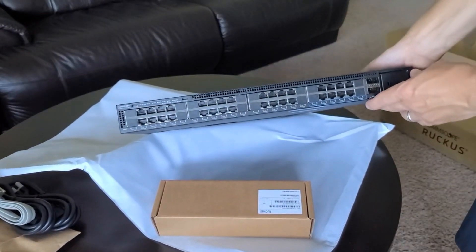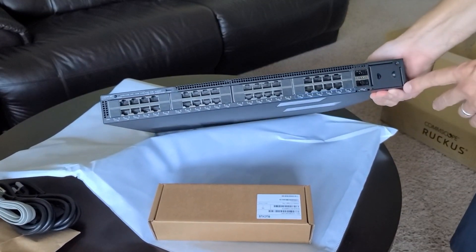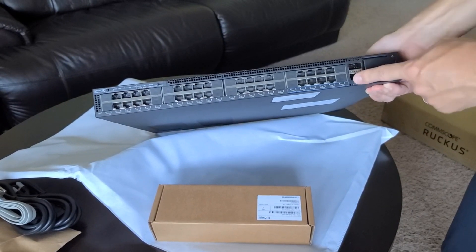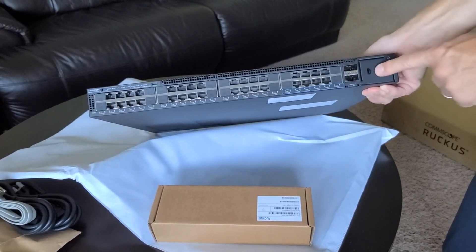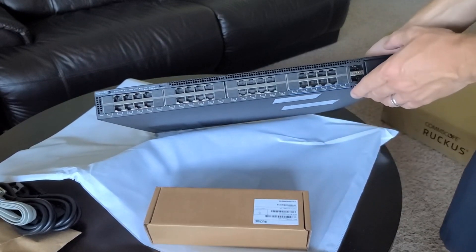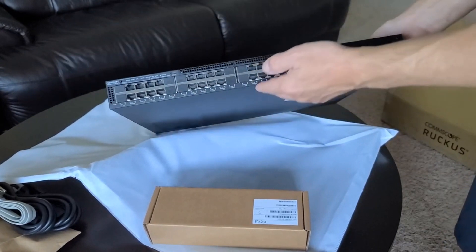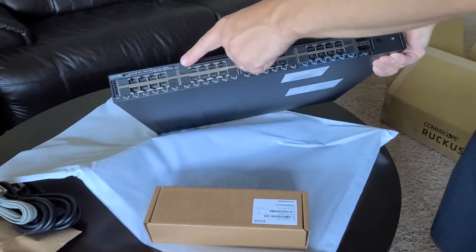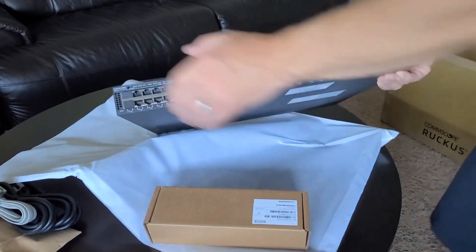There are 2x40 gig ports on the front, there's another modular slot, and I have a module here to go in that slot. We see a status button, and there is a console port here.